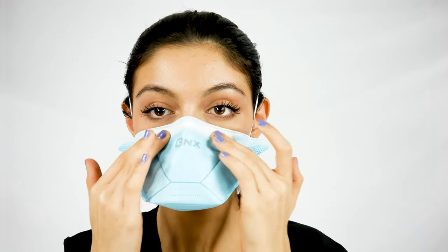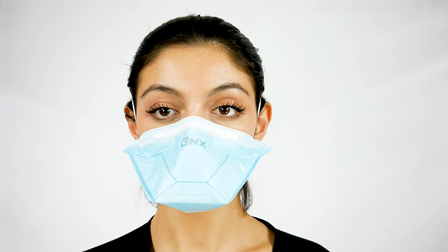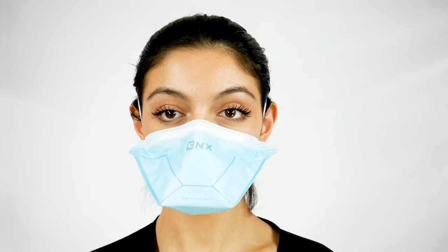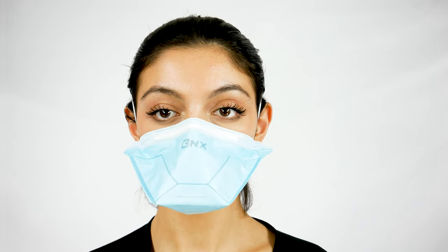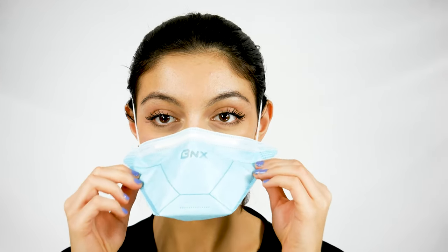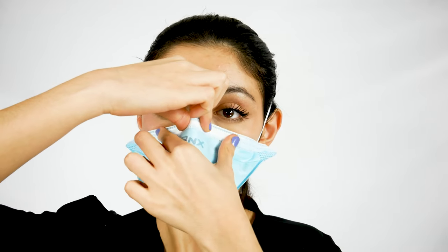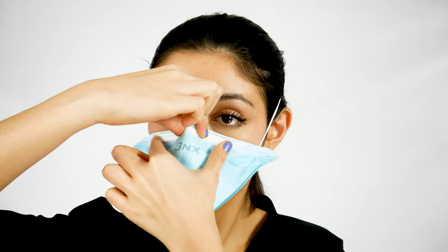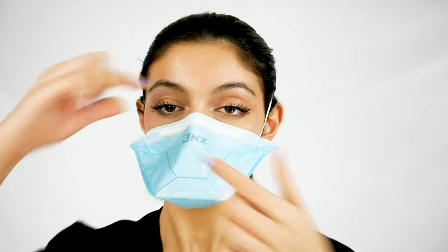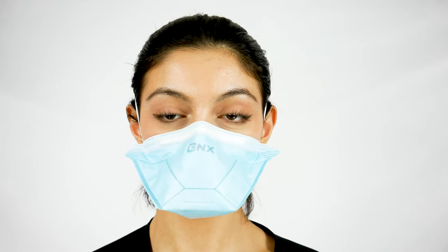Conform the nose piece to your nose. You can press it with your four fingers against the sides of your nose and cheeks to ensure a snug fit. Perform a seal check where you breathe in and out forcefully a few times, making sure there is no leakage around the edge of the mask. If there is leakage, you can readjust the mask and pinch the nose piece along the bridge of your nose, then perform the seal test again.